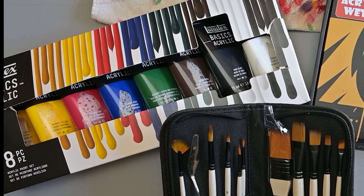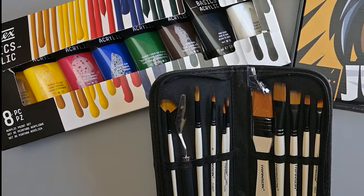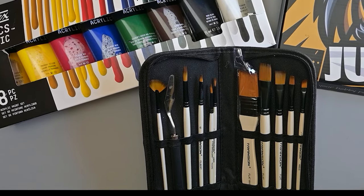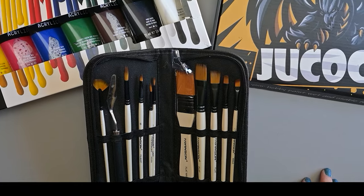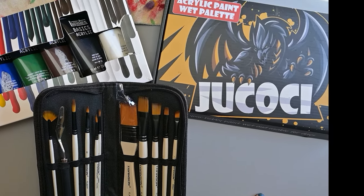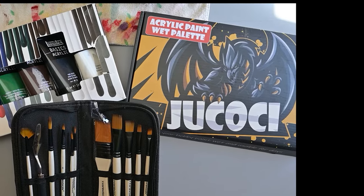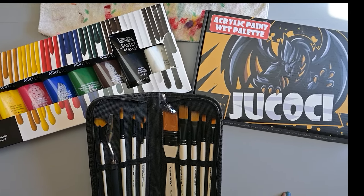These are the supplies I had my students buy: the Liquitex Basics acrylic 8-set because it has great color selection, this Transom brush set - which comes with a palette knife and all the brushes you need - and the Jukoki wet palette. That one keeps going out of stock so we've had to find some alternatives, but it works really well.